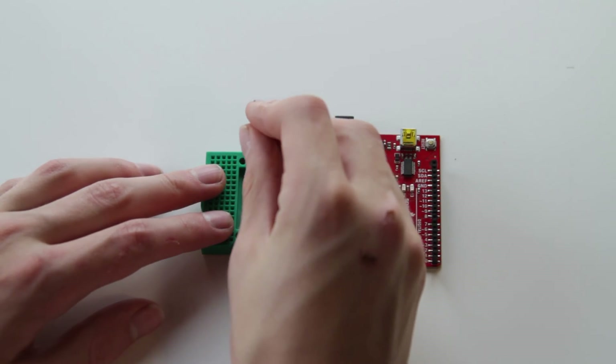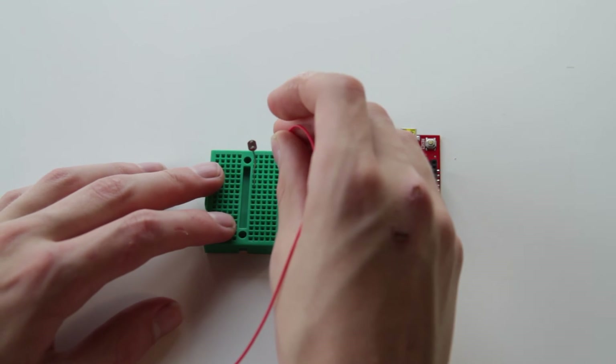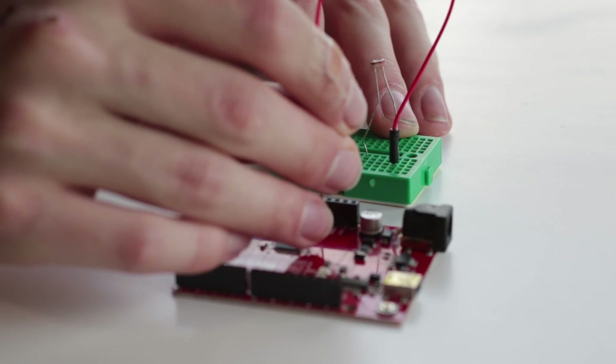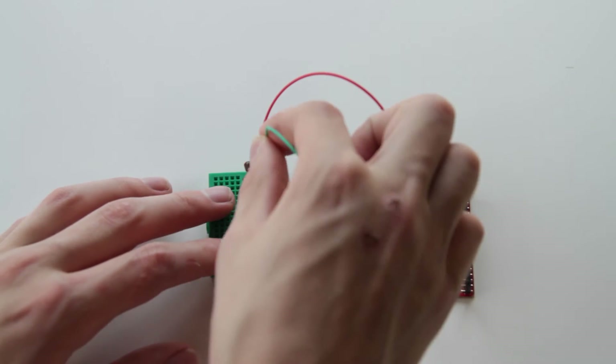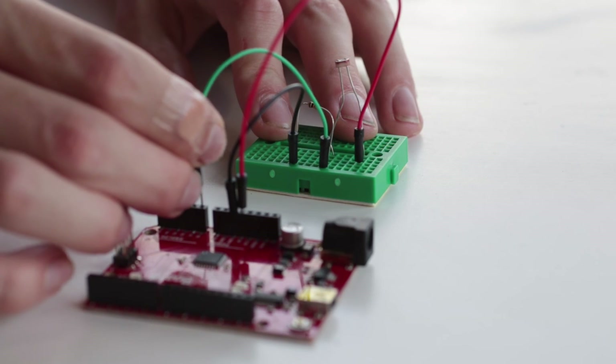Gather your components and get ready to assemble it. Start by taking your Arduino and your breadboard and plugging your photoresistor into it. Take one lead of your photoresistor and plug it into 5 volts on your Arduino. Then take the other lead and plug that into ground through a 10K resistor. On that same lead, take a wire and plug it into A0, or analog pin 0, on your Arduino. This will allow us to take input from the photoresistor.